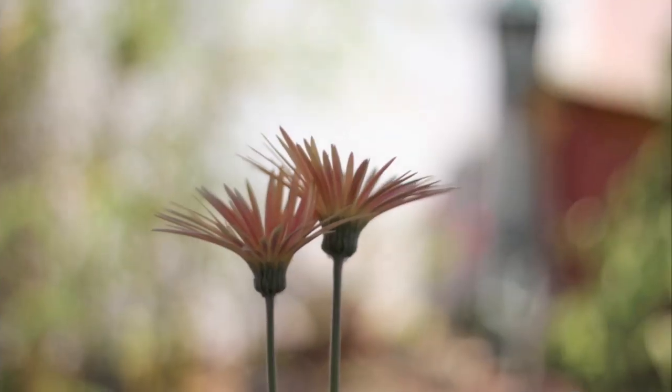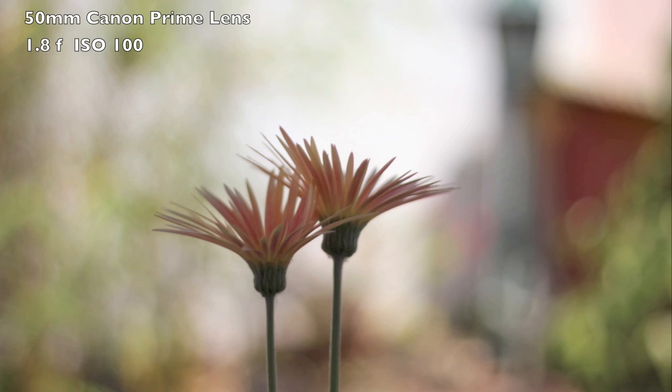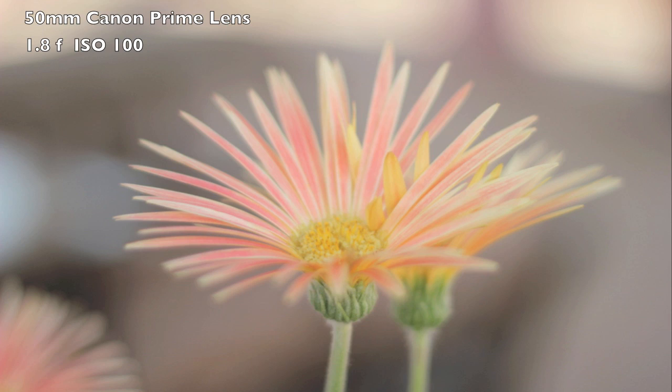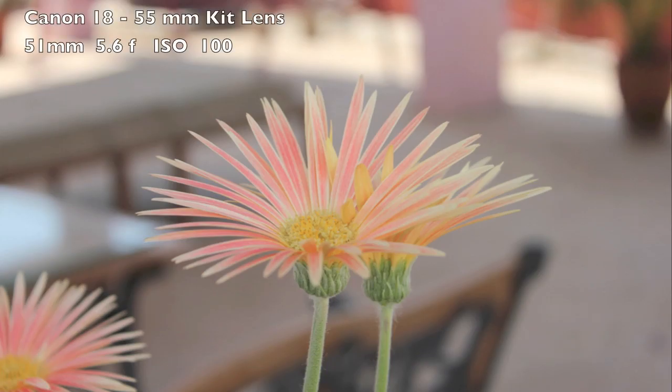This photograph was taken with the prime lens outdoors. I wanted to demonstrate the depth of field — notice that just the flowers, our subject, are in focus and everything else is blurred. We can't do this with the kit lens. Here's another close-up taken with the prime lens — notice the background is completely blurred. The same photograph taken with the kit lens at 51mm shows the background is visible; you can see the chairs and tables.